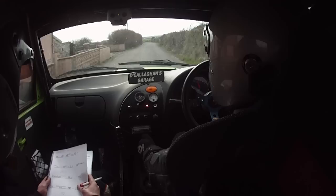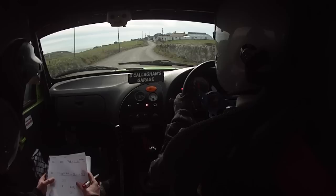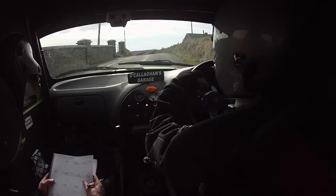Into one right, into one left, 60, one left. 130, long one right over crest and one left past the farm. 80, care three right past the wall. Care three right past the wall, into two left over crest and three left down. Two left over crest and three left down. 100 down, go on, go on, go on!